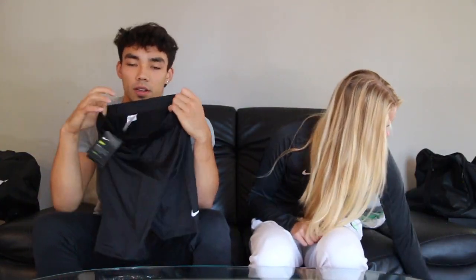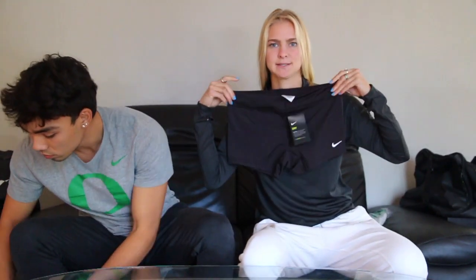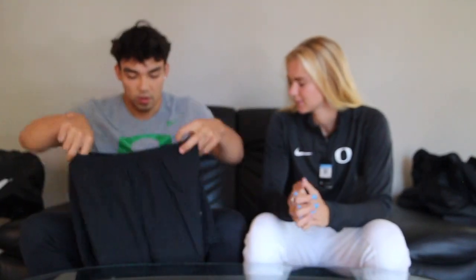This is definitely nice for working out. Spandex material — it's really nice. Then we got a pair of shorter spandex. Classic — the classic black spandex. A pair of guy shorts, five-inch inseam. Perfect. Thanks, Oregon.